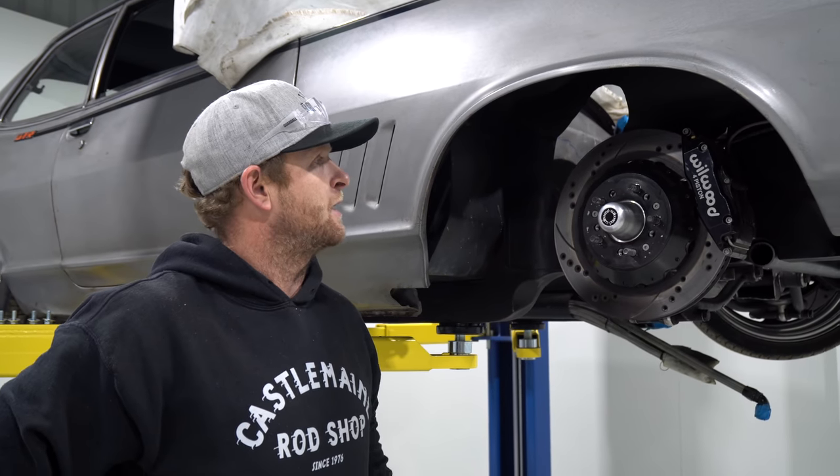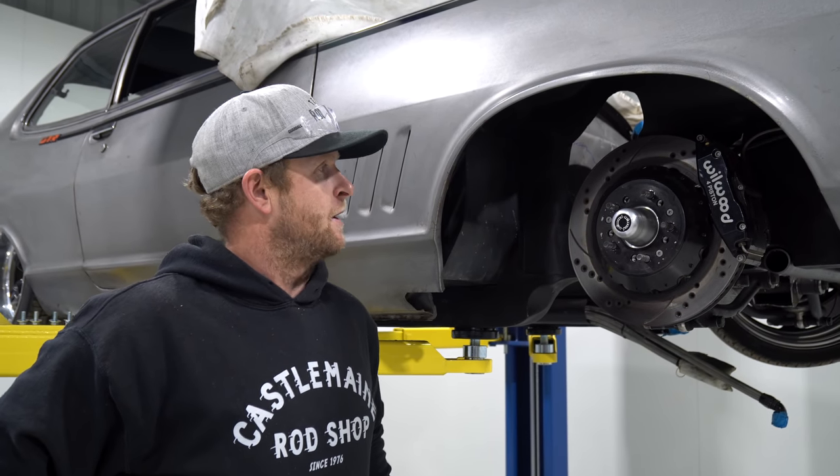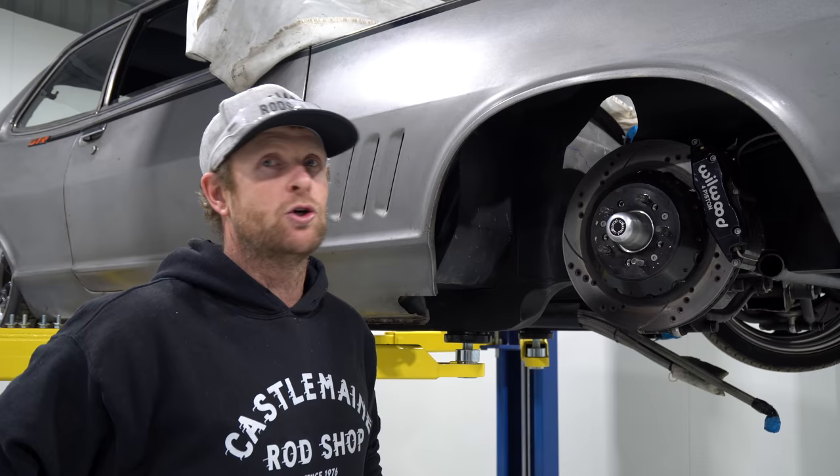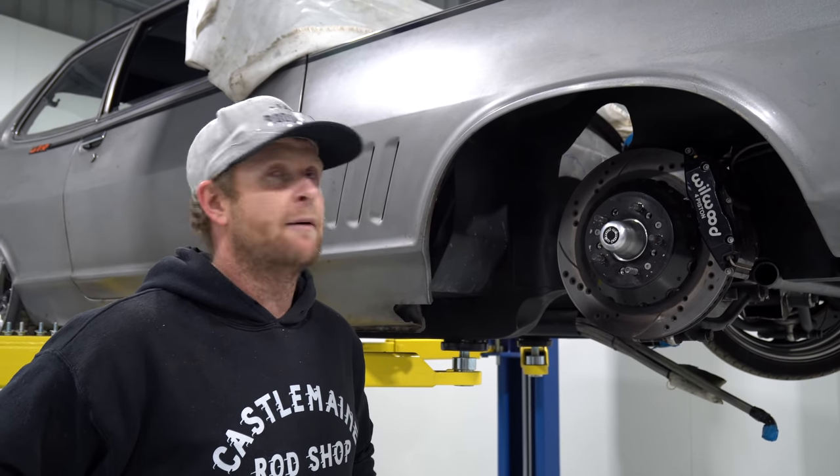I just noticed one thing - we definitely can't leave that black caliper on this. I think we'll go to a Wilwood red six-piston caliper that will tie in really nicely with that red cover, so those will go and we'll get some reds on there - it'll look pretty trick.